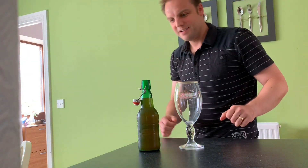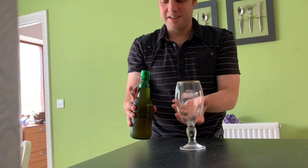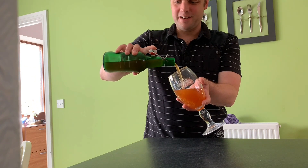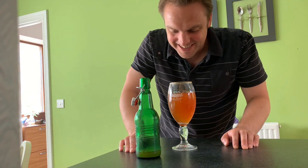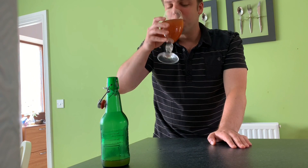Oh dear. That didn't sound good did it. I don't think it carbonated. It didn't carbonate. It's just yeast starter, that's all it is - it's not even carbonated. Oh my god. Carbonation's not going to save this. Actually... it's not good, not good by a long stretch, but it's not that bad. It's not actually that bad.